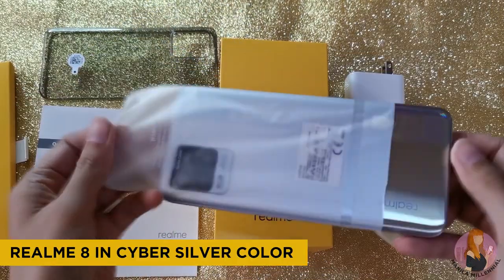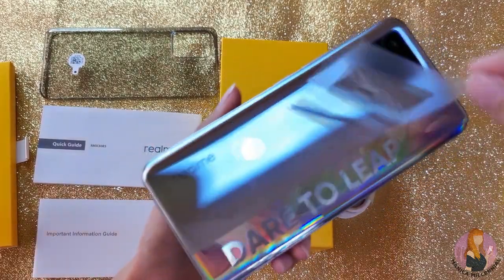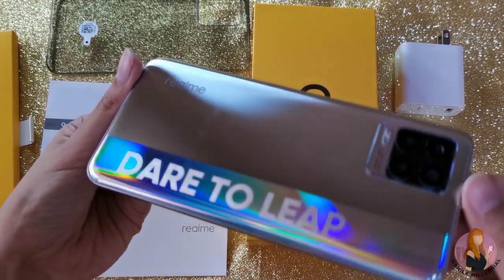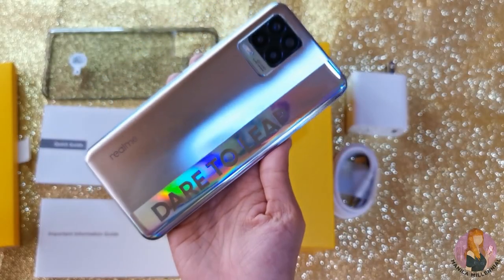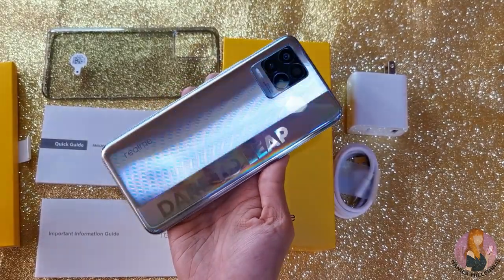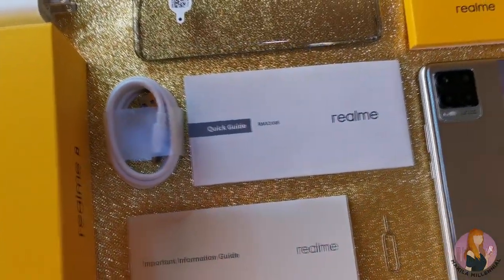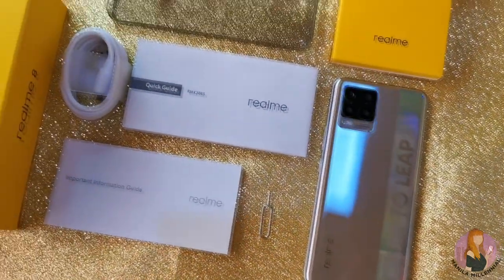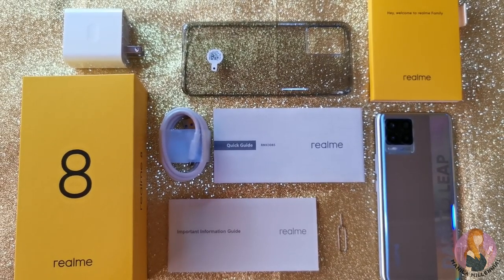Let's go back to the unit with its super eye-catching colors. This is actually a bold move from Realme to add their tagline 'dare to leave' and huge reflective letters at the back, since I believe this wouldn't be everyone's preference. But personally, I find the futuristic design very nice since I used to own a lot of reflective phone cases. And this kind of aesthetic is actually geared towards the younger generations. I think it would have been better though if the letters were smaller.